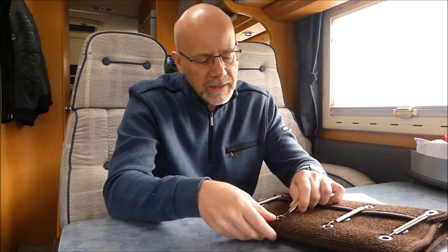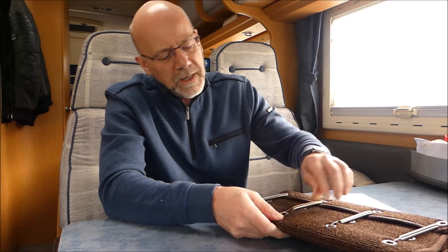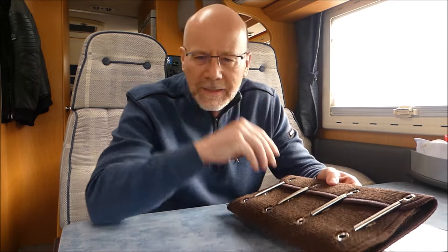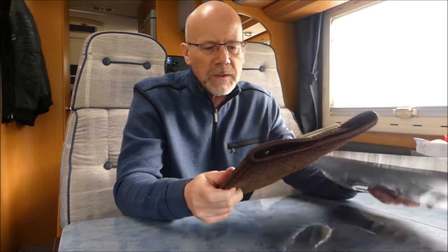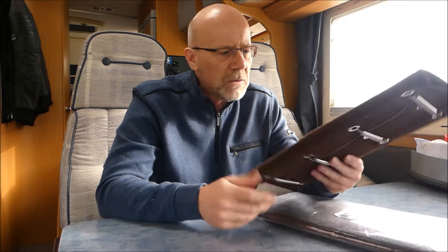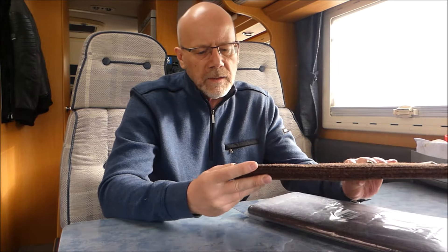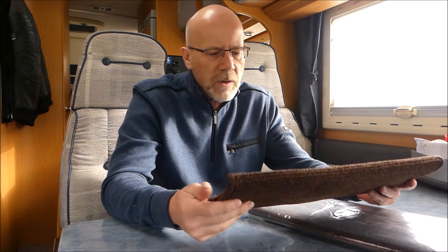Bei mir waren es halt 75 Euro. Das Reinlegen ins Wohnmobil selber ist ein Klacks, wenn ihr ordentlich gearbeitet habt. Ihr müsst nicht auf den Millimeter arbeiten, aber schon auf den Zentimeter – um einen Zentimeter solltet ihr euch nicht verschneiden. Aber dann habt ihr im kompletten Wohnmobil oder Wohnwagen einen wunderschön liegenden Teppich für relativ kleines Geld.